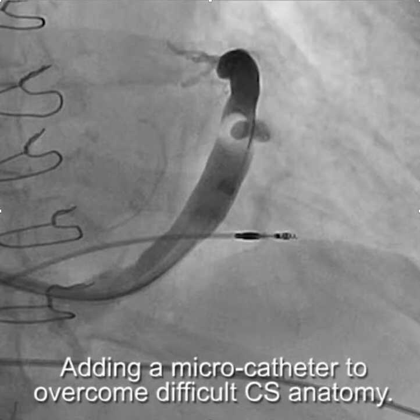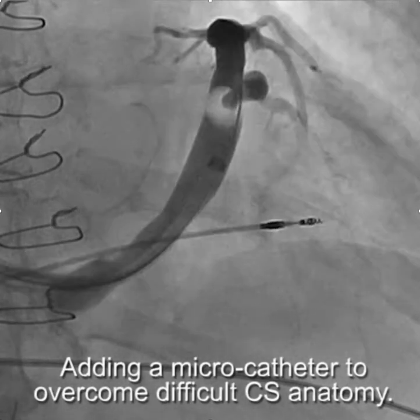When advancing a wire into a vein or advancing the vein selector over a wire, the addition of a microcatheter can be useful to overcome difficult coronary sinus anatomy.